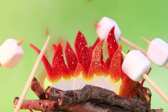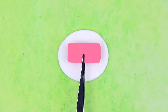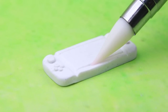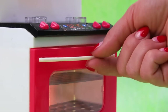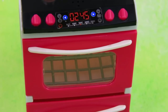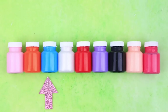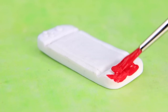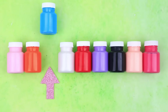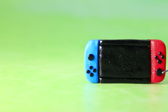Roasted marshmallows, yummy! Crush them, cut out the pattern, add relief, send it to the oven. Done! What color? Red. The second controller is blue. Tint the case and the screen, paint the buttons.